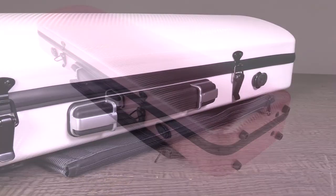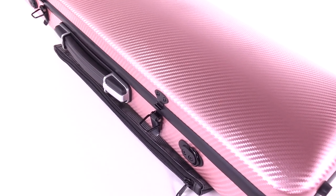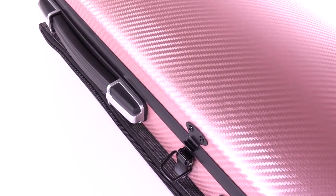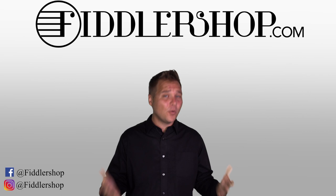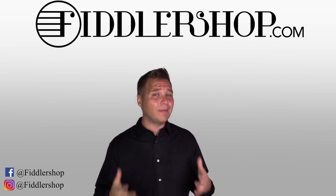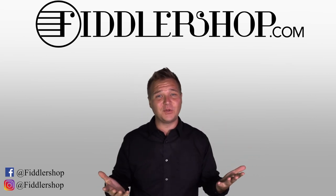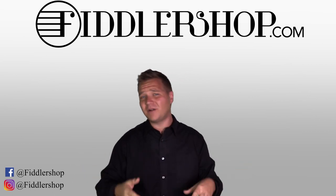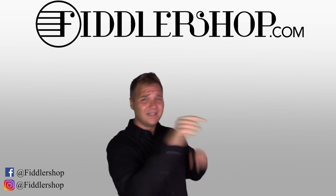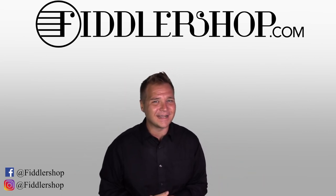To purchase the Fiddler Man Weave Oblong Violin Case, you can find it at FiddlerShop.com. I hope that was helpful. If you want to learn more and purchase this product, you can do so by clicking right up here. We would also love it if you subscribe to our channel. And if you want to learn more about FiddlerShop in general and everything we do, click right over here. Thanks so much and we'll see you at FiddlerShop.com.